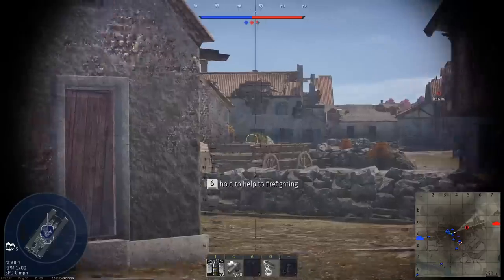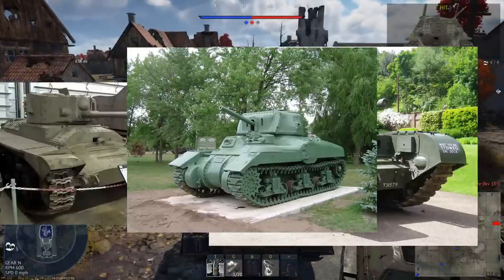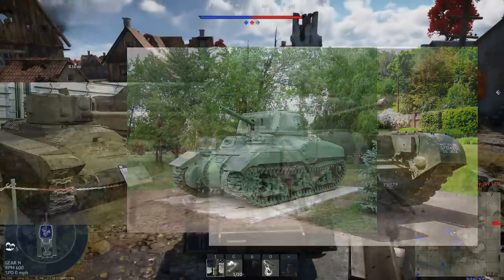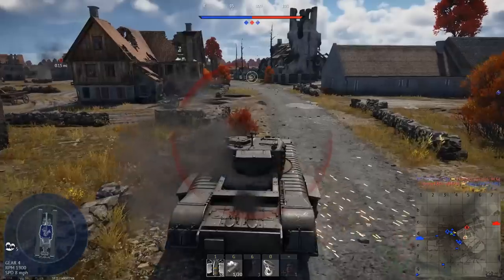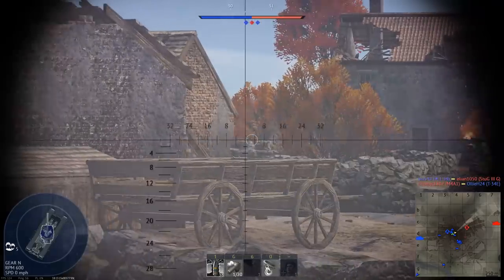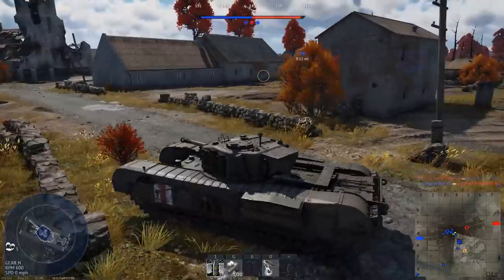Infantry tanks were also armed with this gun, such as the later Valentine and Churchill tanks. The Canadian RAM also made use of this gun, still being considered a capable anti-tank gun at the time. These tanks, as well as the Cromwell, received an infantry-optimized modification as the war continued. American 75mm guns were becoming more popular for anti-infantry roles, and the surplus of ammunition for them was an enticing prospect for a nation still undergoing strict rationing.